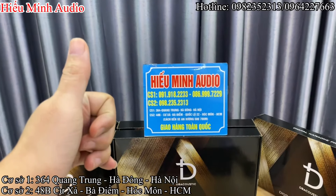Các bác nào quan tâm đến sản phẩm này, liên hệ ngay cho em Hải với số điện thoại hotline là 0982 352 313, khu vực miền Nam. Địa chỉ tại 48B, cư xá Hóc Môn, Hồ Chí Minh. Khu vực Hà Nội, số hotline là 091 918 2223, 086 999 729. Địa chỉ cửa hàng tại 364 Quang Trung, Hà Đông, Hà Nội.